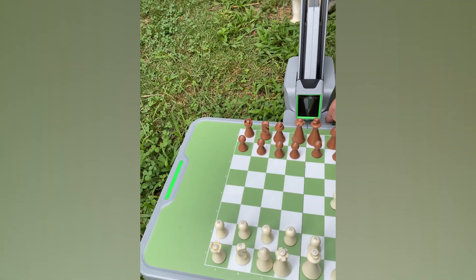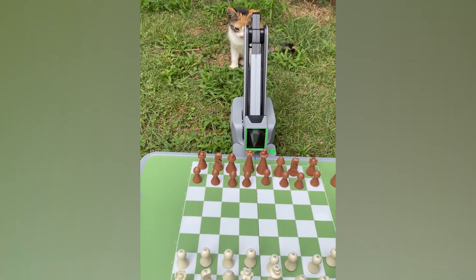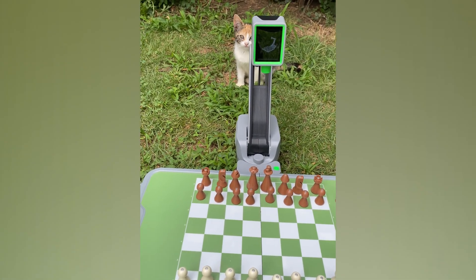This is not the final product — it's a test model but there are going to be improvements. More modes, an app, and all kinds of things are in the works, which is very exciting. If you like this video please like and subscribe — that would help the channel a lot. Thanks for watching.